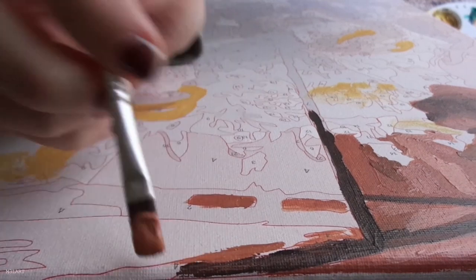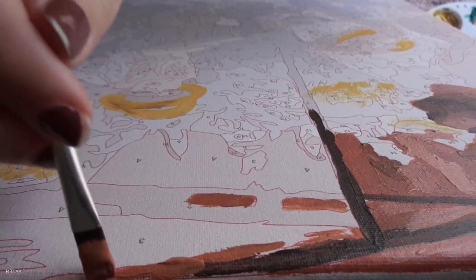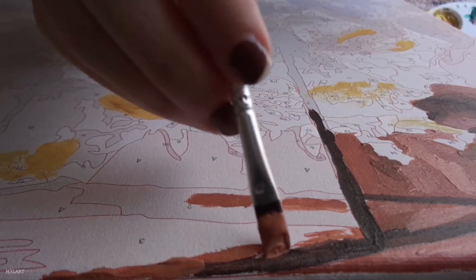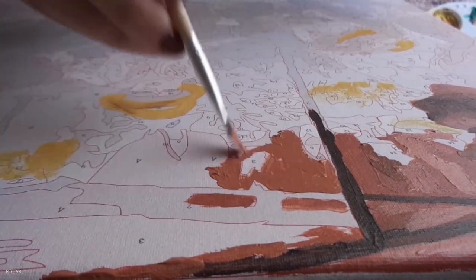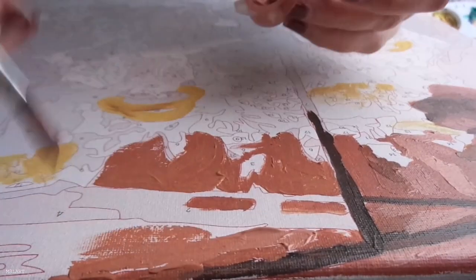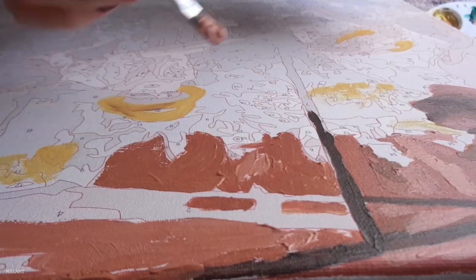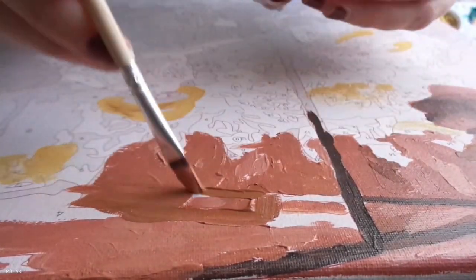My go-to blending technique for this painting was actually very simple — all I did was not clean my brush off when going from color to color. This created a subtle and natural blending effect because the first color would slowly mix in with the second color as you move the brush around. Of course I only did this while working on the same subject, for example this canopy.